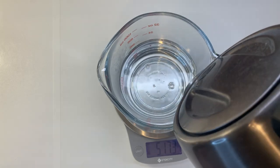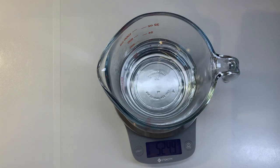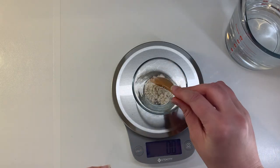Meanwhile, in another glass measuring cup, I am measuring out 525 grams of boiled water. You could also use distilled water.